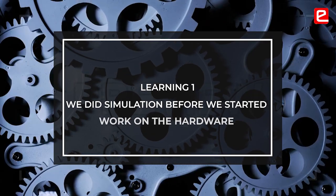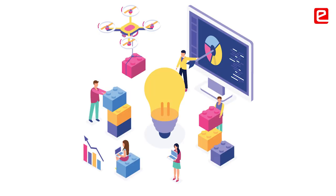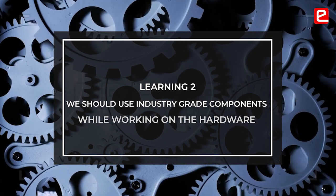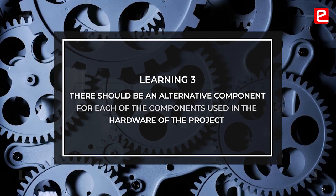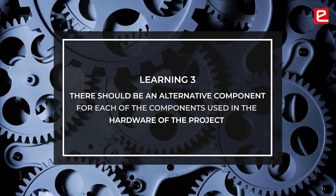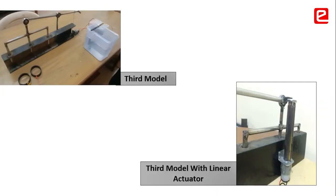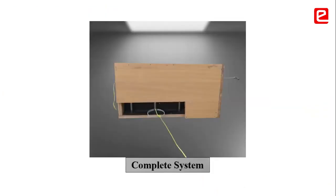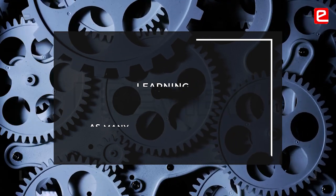We would try to simulate things first and then move to hardware. When working on hardware, we should try to use industry-grade products so that it will be easier for others to work on it as well. Everyone should have an alternative component for each component. In our case, the float switch failed many times. After the first failure, we found an alternative for it. Likewise, everyone should have an alternative. Last-minute failures happen, so we should do more and more reps working on our device.